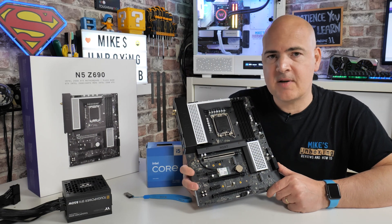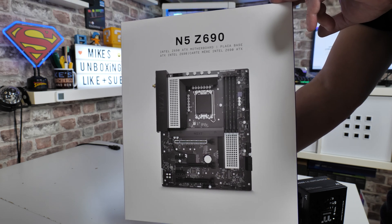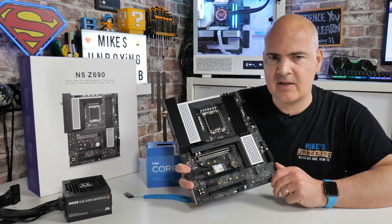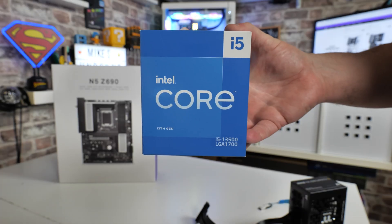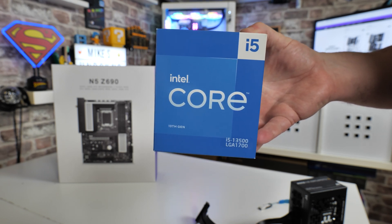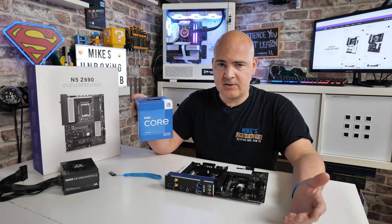In today's video we're taking a look at how to do a USB flashback on the NZXT N5 Z690 motherboard. This motherboard at the moment has been reduced drastically in price, especially for those of us in the UK. I'll try and put some links in the video description if you're potentially interested in picking up what appears to be possibly the cheapest Z690 motherboard available. The one thing it doesn't do out of the box is support 13th gen Intel processors, and we have here the Intel i5-13500 processor, which is pretty much perfect to go with this board in terms of pricing. I figured now would be a great time to try an NZXT motherboard, as I've not used one before.